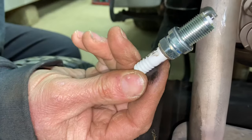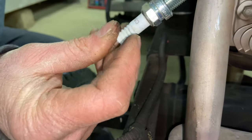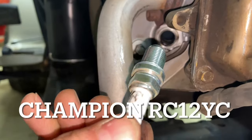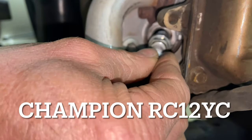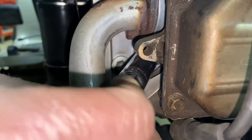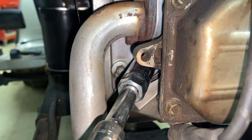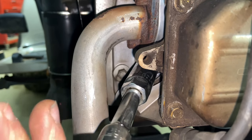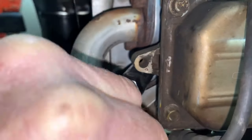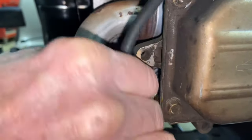I have a new spark plug here — I use an NGK product. It's a CS6, pre-gapped to 30 thousandths. It's the equivalent of an RC12YC, but I like the NGK product. Be careful with your spark plugs — if you have a brand new spark plug, try not to drop it, as it's not good for a spark plug. Snug it up — crush washer — and now let's see if it will run.